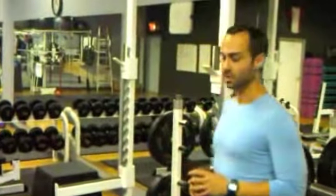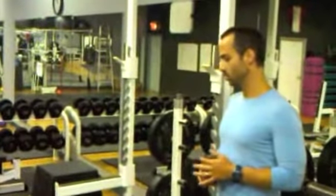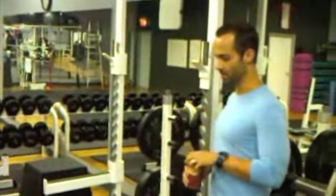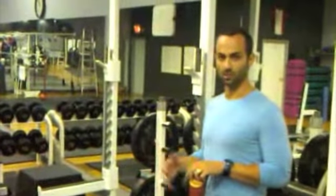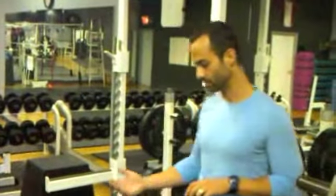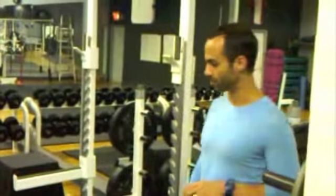I'm Speed at FunctionalAnatomySeminars.com. Today we're going to go over a common mistake when you're doing any dead start lifts — meaning any lifts where the weight is going to be moved from a stationary position immediately into the lift. That would include things like deadlifting, snatch, even if you're doing dead start chin-ups or dead start bench press.